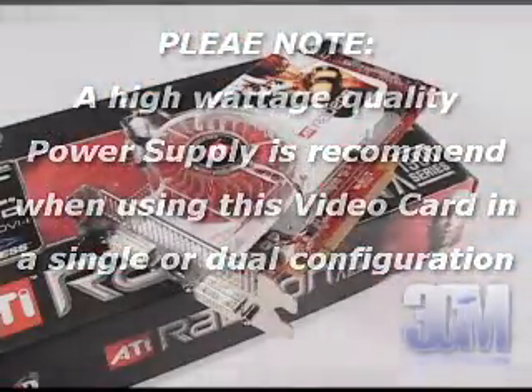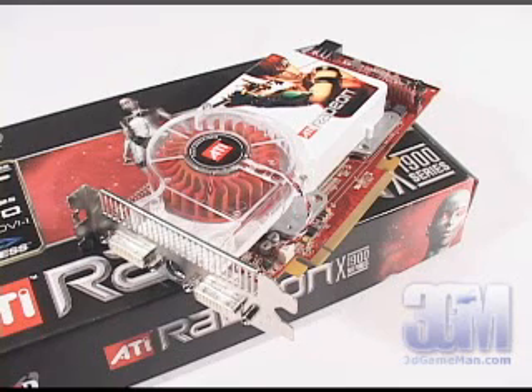The core speed on this product is 625 MHz and the 512 MB of GDDR3 memory runs at 1,450 MHz. The card comes with 48 pixel shader processors, 16 texture units, 8 vertex shaders, a fill rate of 10 gigapixels per second, and memory bandwidth of 46 gigabytes per second.